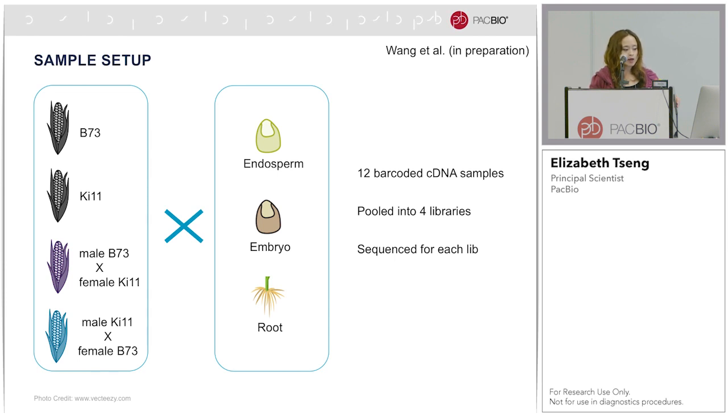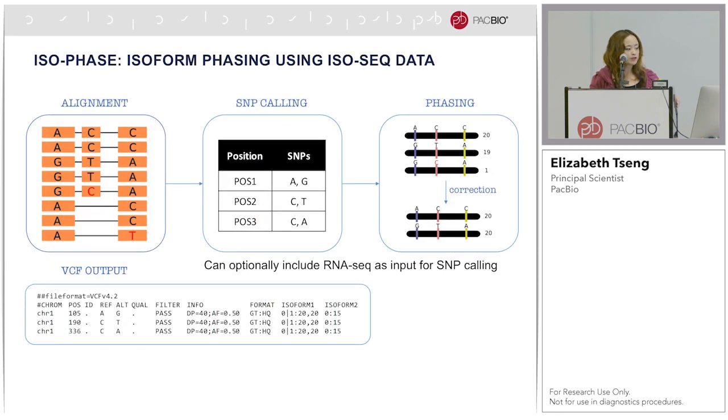I'll briefly explain what isophase does. Using full-length reads, we align them back to one of the reference genomes — preferably the parent genomes — and independently call SNPs at each position. In the toy example shown, there are three SNPs. Then we simply count the number of reads supporting each haplotype. Because there may still be residual errors in the full-length read data, we can do minor error corrections to get back to the expected number of alleles.